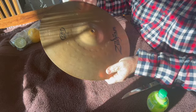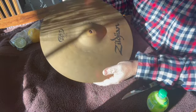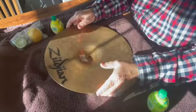We're going to get going on another Cymbal Queen. This here is a Zildjian Crash 14 inch, 36 centimeter. We're going to clean this with the lemon and lime juice. This time we're going to start with the bottom first and then we'll finish up with the top.